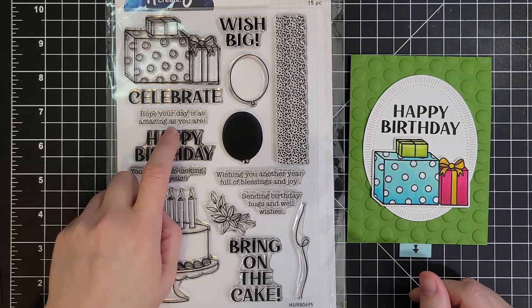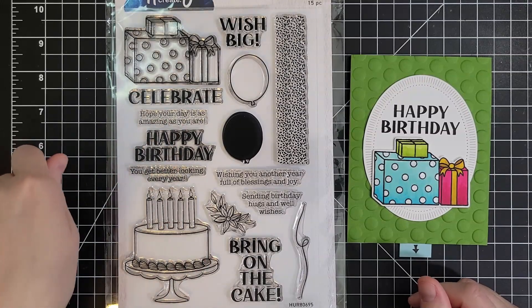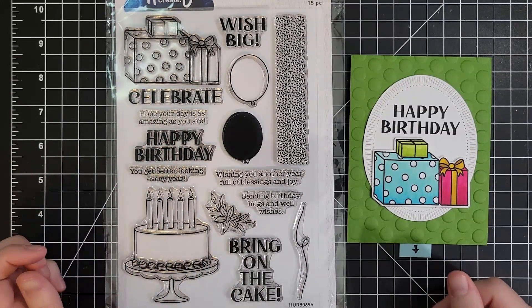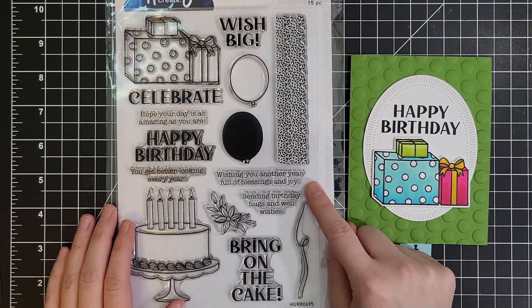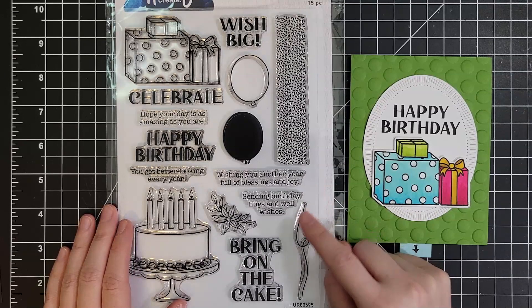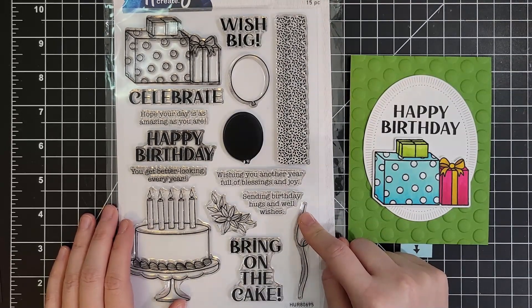I might even say 'as amazing as,' and then I might cross out the 'you' and be like 'as amazing as I am,' right? Maybe that's just me. And then 'wishing you another year full of blessings and joy,' 'sending birthday hugs and well wishes' for those of us that lean a little less towards the sassy and a little more towards the thoughtful and serious.